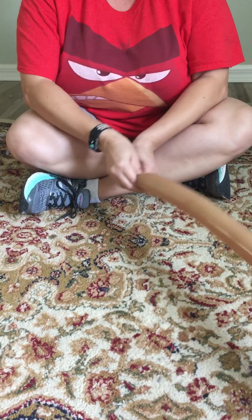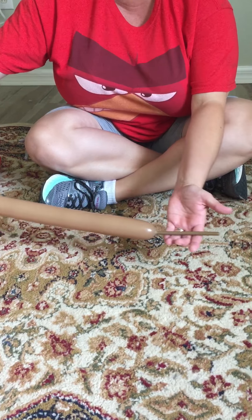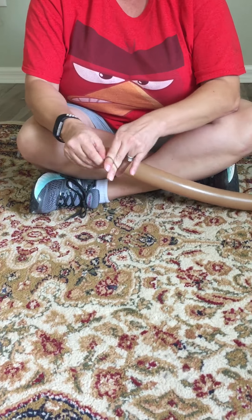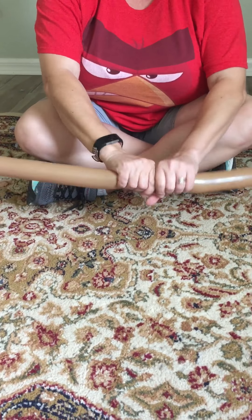What you want to do is pump the balloon and leave about a six inch tail. Then tie it off and give it a good squeeze.